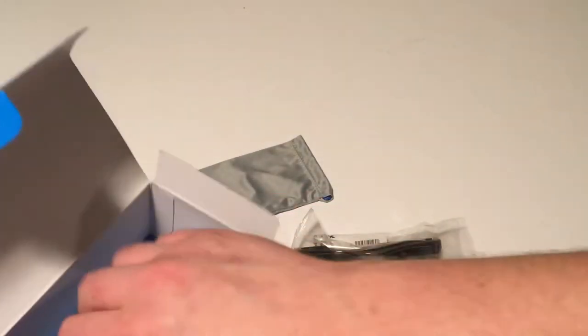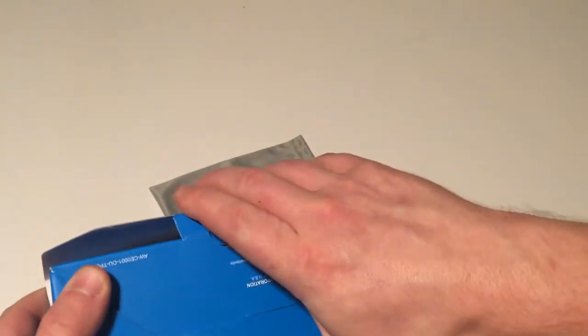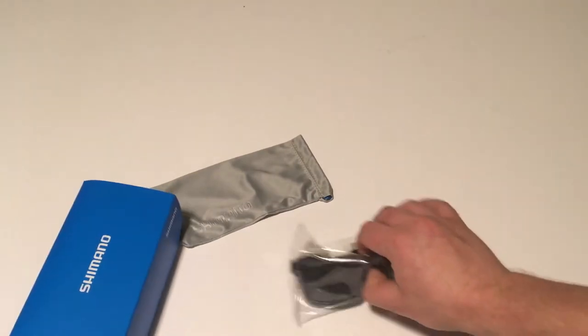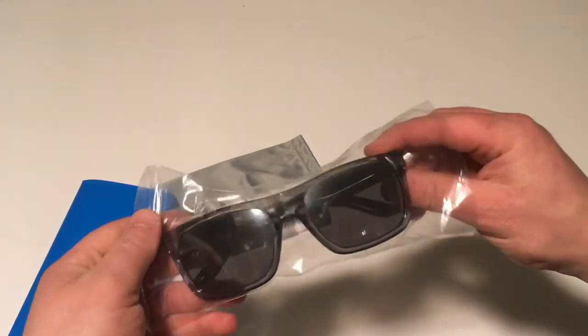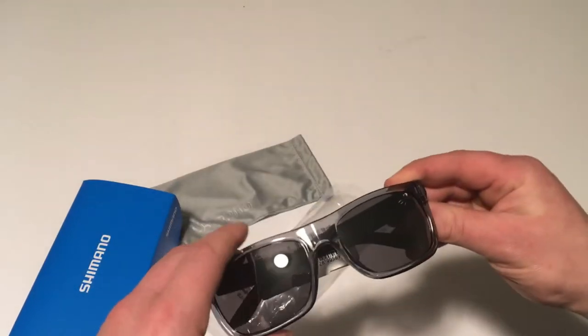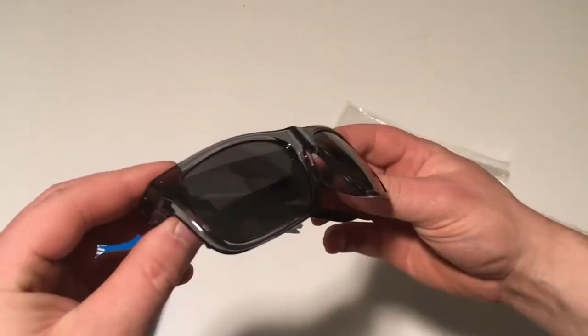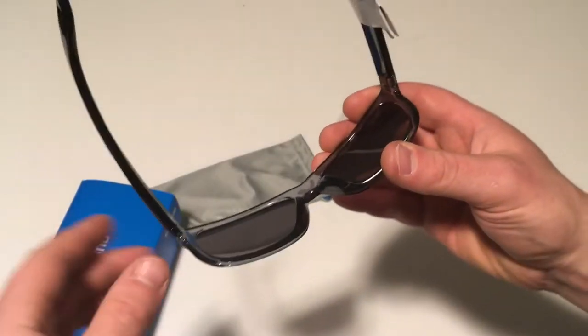My impressions so far have been pretty great. I do like them — it's more of a lifestyle glass. They have one that's kind of similar to a traditional Oakley or something like that, but I really didn't need a pair and the stock images online made these look pretty nice.